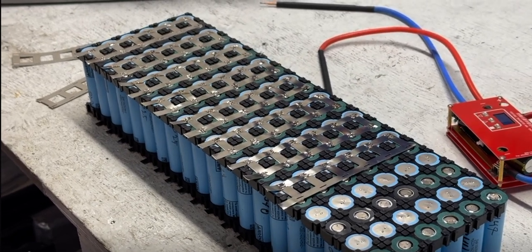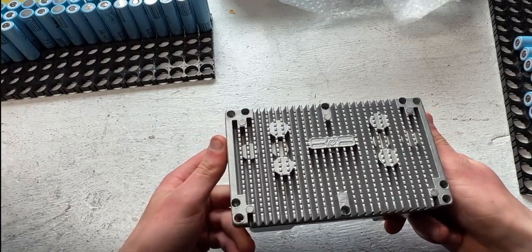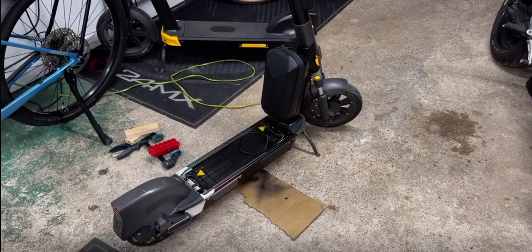In this video we took a water-damaged city scooter that nobody wanted, built our own custom-made 72-volt battery, exchanged the controller, and made the scooter look brand new.